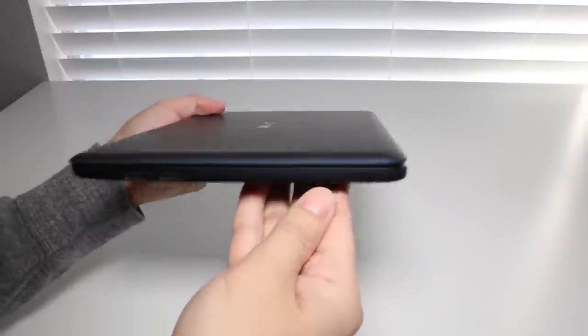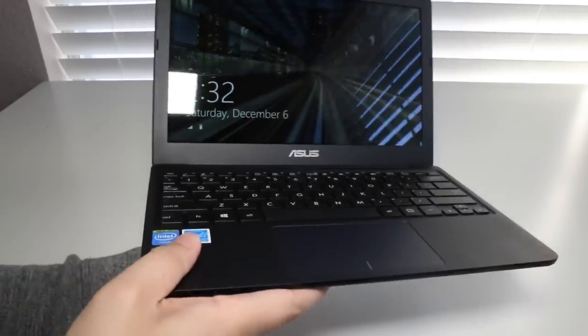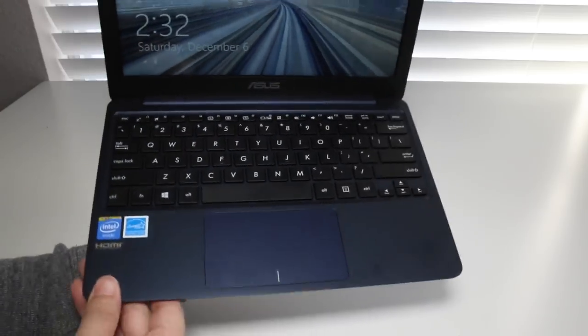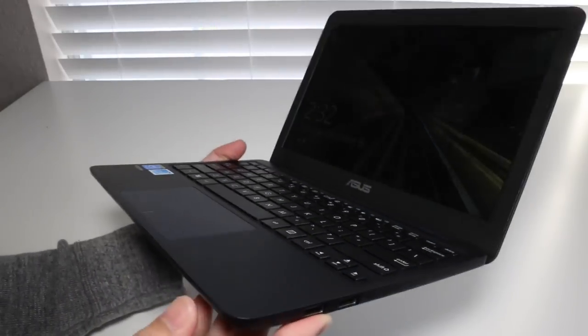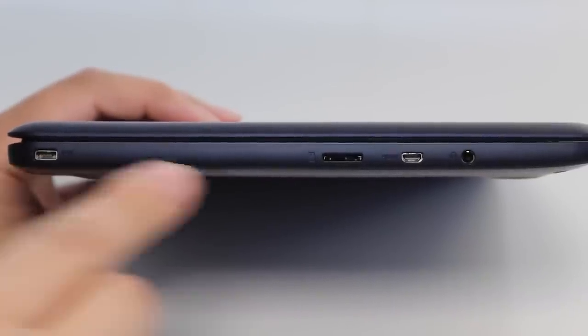On the exterior you've got a dark blue plastic finish that feels pretty durable considering its price range. The interior also features a navy blue finish with a black chiclet-style keyboard. The weight comes in at 2.2 pounds and measures 0.69 inches thick.